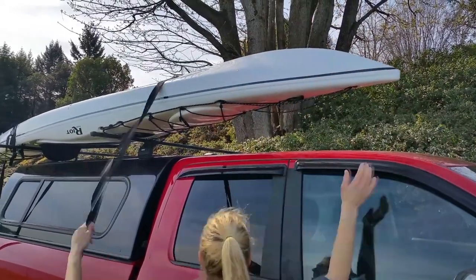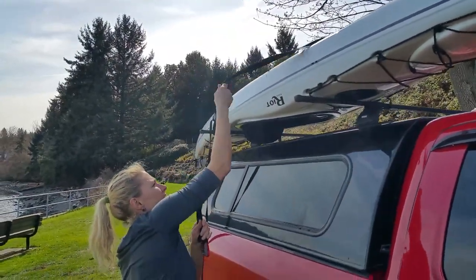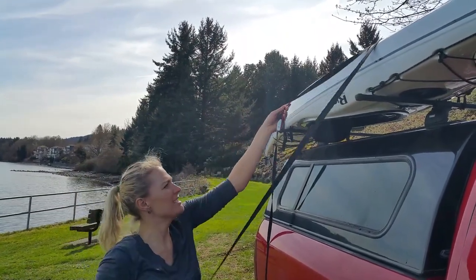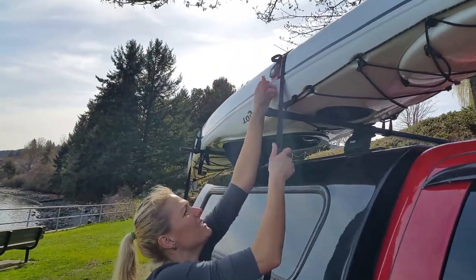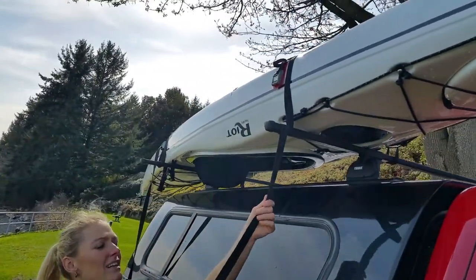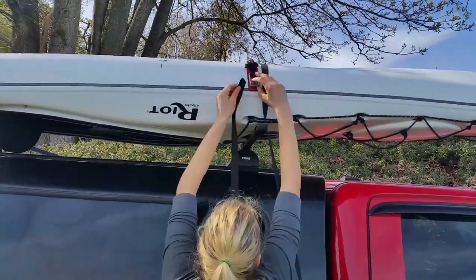Snug it down, and typically you'll place the rear bar on a bulkhead if at all possible — one of the front or the back should be on a bulkhead. If there is no bulkhead, being upside down is a stiffer situation than right side up, as the hull is always a little more flexible than the deck.